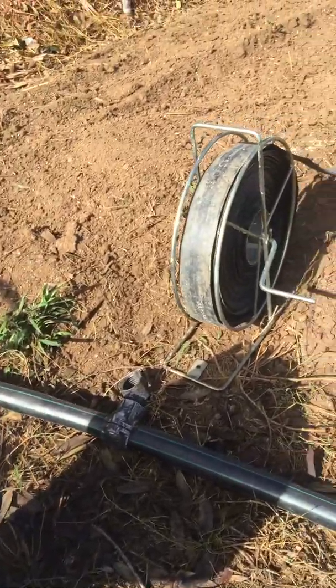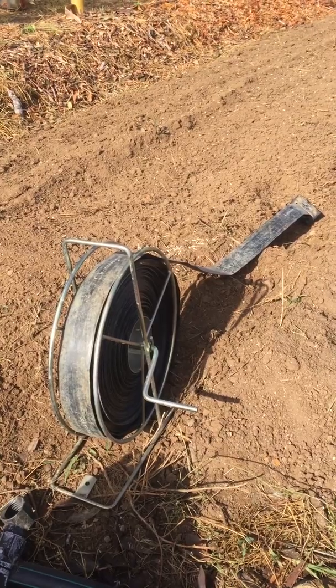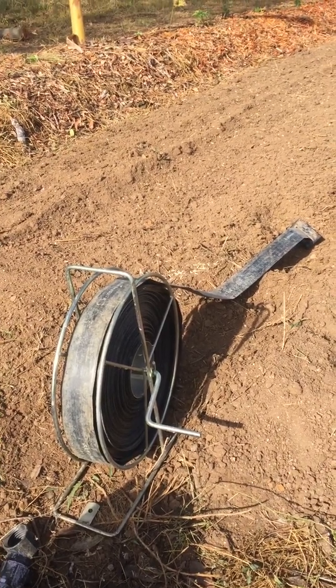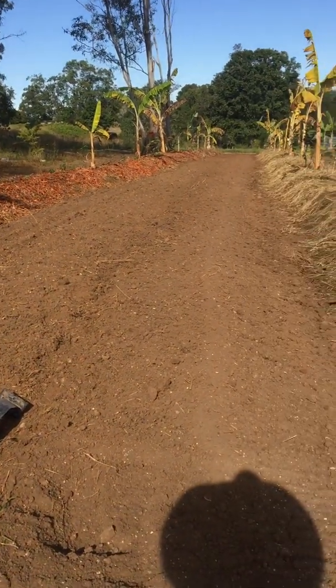In terms of irrigation, we like these sumi soakers — they're like a large lay-flat, they go 50 meters, and they put a spray out four meters each side, which is absolutely ideal for these alley crops.